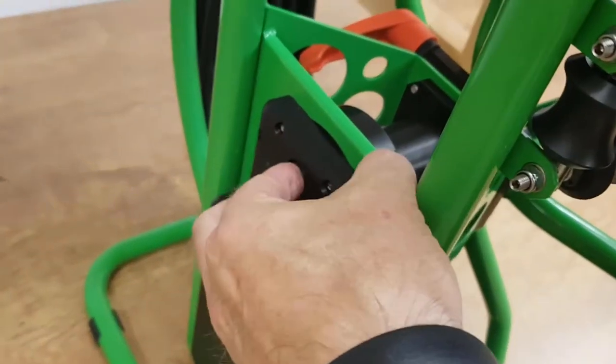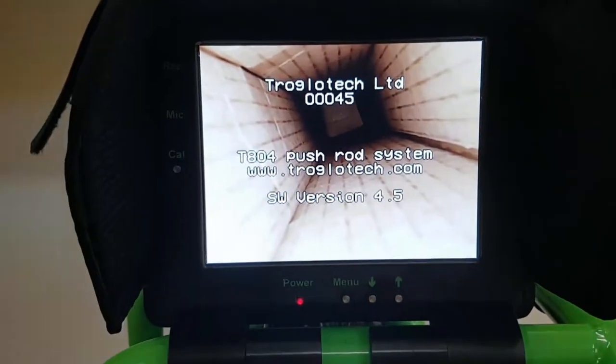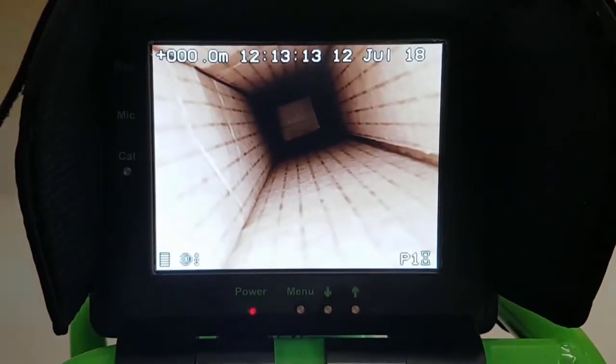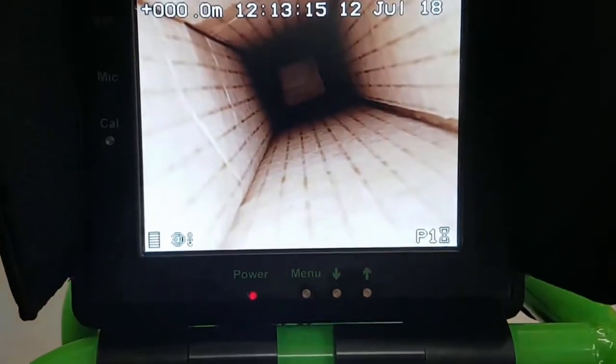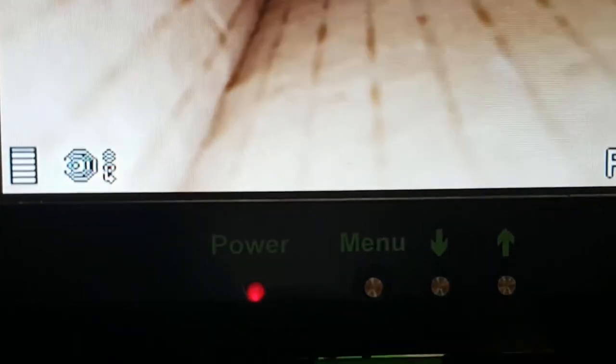Now switch the system on. The DVR takes a few seconds to initialise when first switched on. When it's ready there will be a square shown in the bottom right of the picture and also you get a message announced on screen.